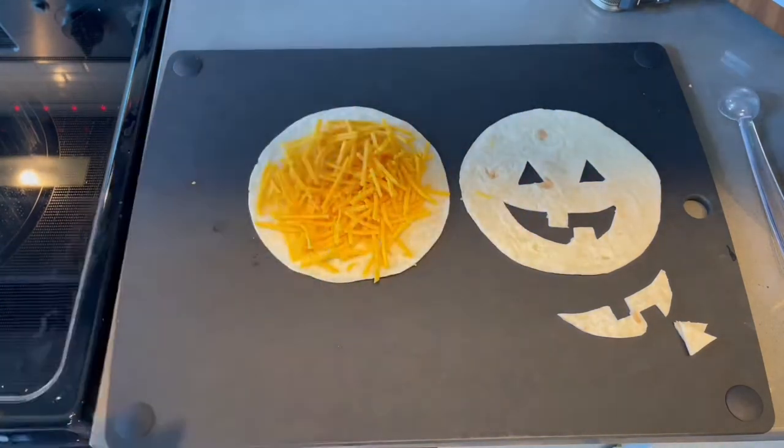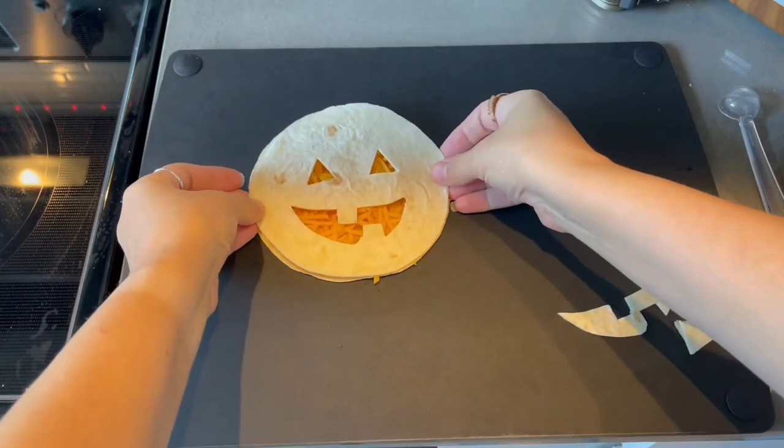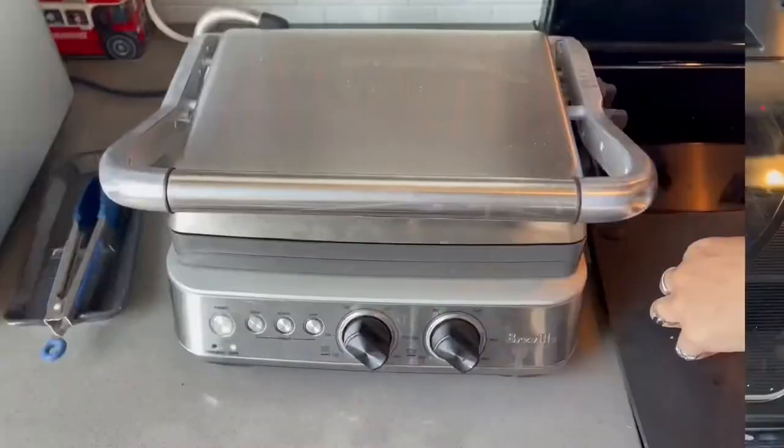Load up the other side with cheese and top it. You can already see how it's going to look like a little jack-o'-lantern. And we are going to head over and cook this.